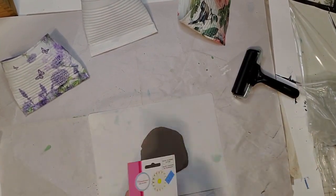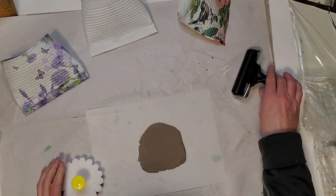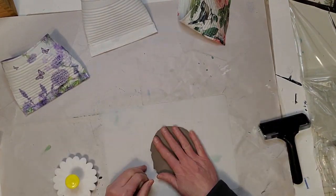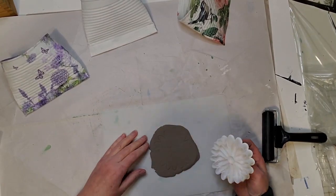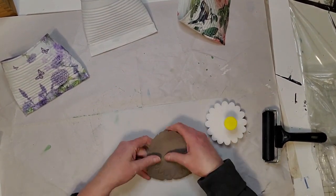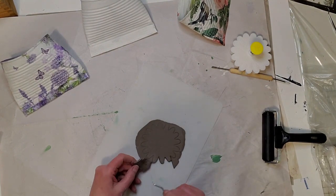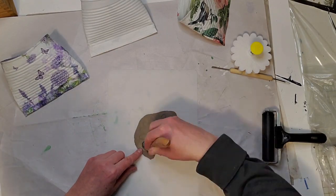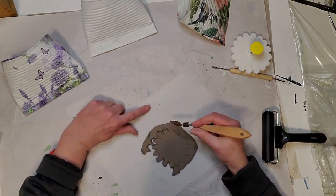I picked this up at a thrift store or garage sale for about 50 cents. I pressed the mold into the clay, but it didn't really cut all the way through, so I had to use my clay knife and cut around it to get the flower shape. I then took my clay knife or spatula and went around the flower to get all the excess clay off.